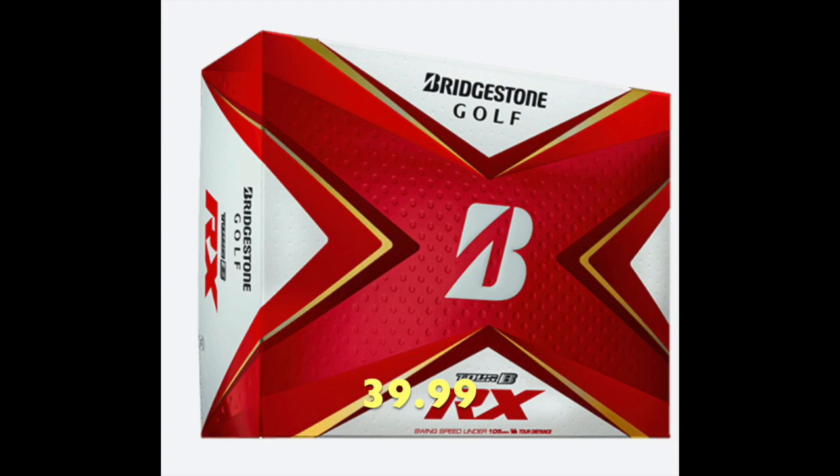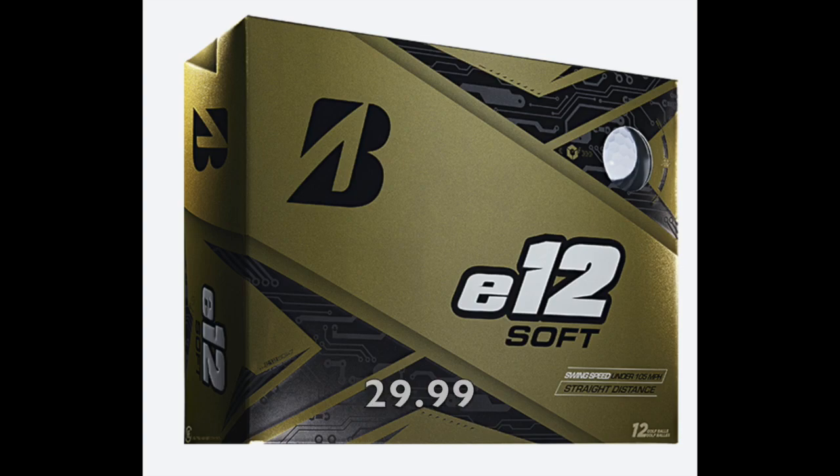The next brand I tried was Bridgestone. I tested the RX and the RXS — Bridgestone says these are for players who swing under 105 miles per hour, but they don't give a lower range. Both of these balls felt pretty hard to me and I didn't get great performance. My trajectory was not great, and my driver distance was below average, though iron distance was decent. I did not like the new RXS. I also tested the E12 Soft, which I played last year. It's a really good all-around golf ball — I got good distance off the tee, good height, good carry, and it actually felt a little bit longer off my irons than some other balls.